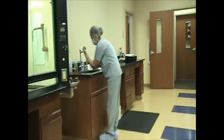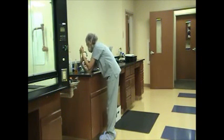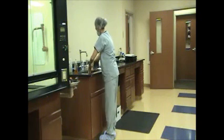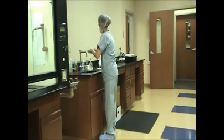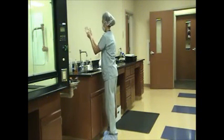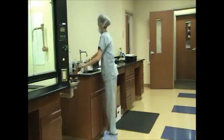Rinses hands and forearms, holding them upright, allowing water to drain from hand to elbow. Dries hands and forearms using a towel or hand dryer. Turns water off with a clean, dry towel.